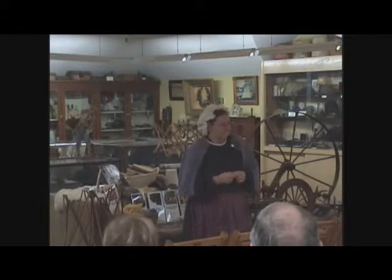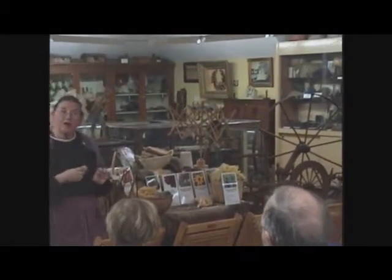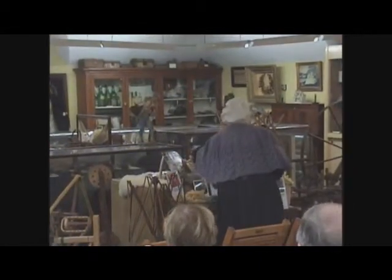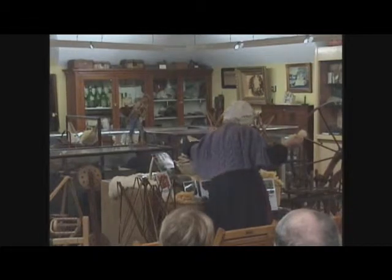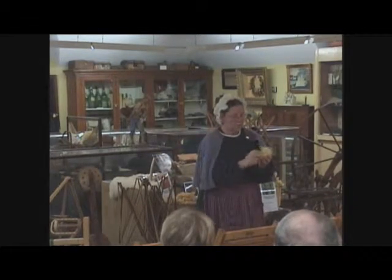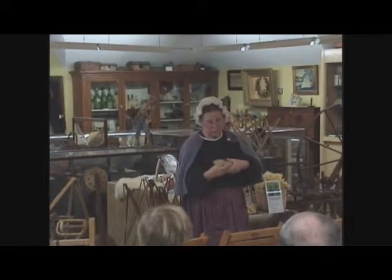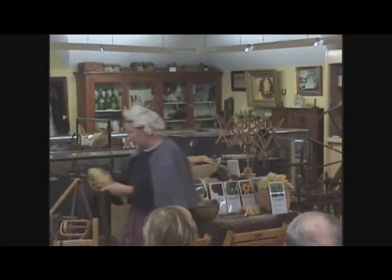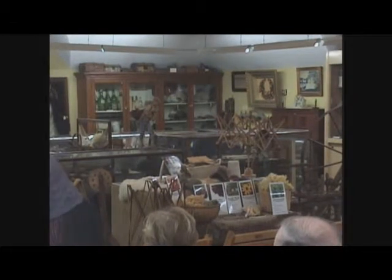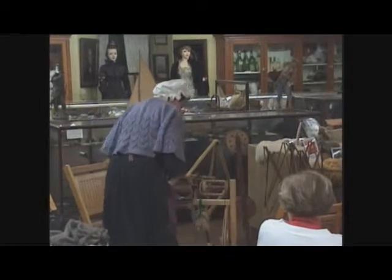We've gotten the wool carded. When you card with the hand cards, you take the wool off and you have what is called a rolag, and the rolag is then ready to spin. It would be pre-drafted — pulling it out like this — and you can see it would be ready to spin. Nowadays, when we send the wool off to be carded commercially, it comes back in a long tube called roving, and I'm going to show you how to spin with that.